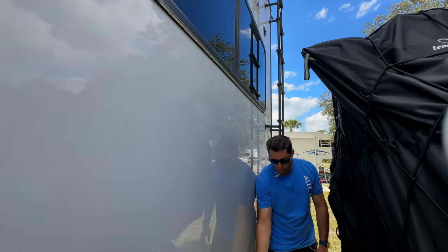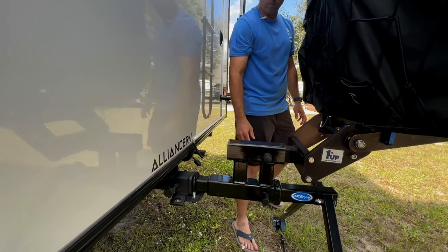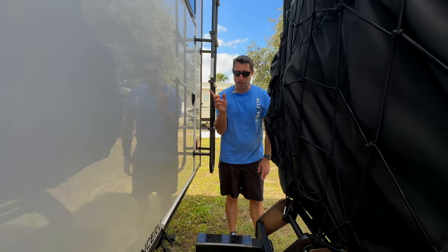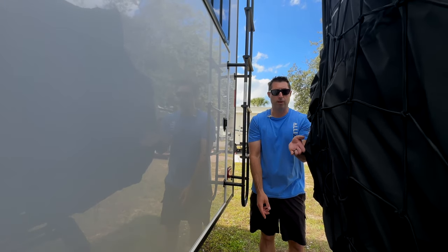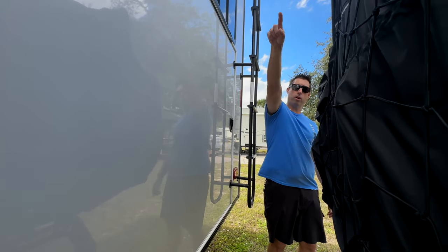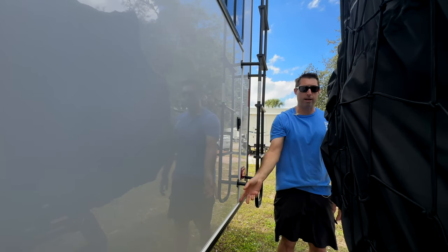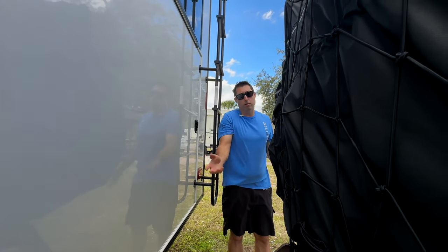Chris actually had to flip the LED light strip because of how we mounted it — it's made for a tailgate of a pickup truck. So he switched the left and right so that when you hit the left blinker, it's actually left instead of right. He did that to run the wires down under the ladder rather than open across the other side, and then ran it through the trim to hide everything — so he had to flip them.